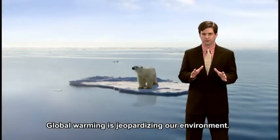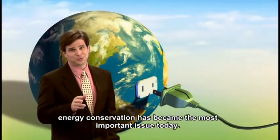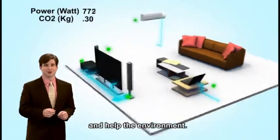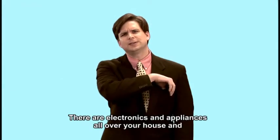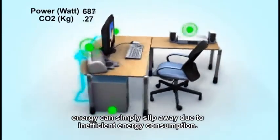Global warming is jeopardizing our environment. With limited resources, energy conservation has become the most important issue today. Imagine fireproof surge protectors that can conserve energy and help the environment. Isn't it great that energy conservation can start in our own homes? There are electronics and appliances all over your house, and energy can simply slip away due to inefficient energy consumption.